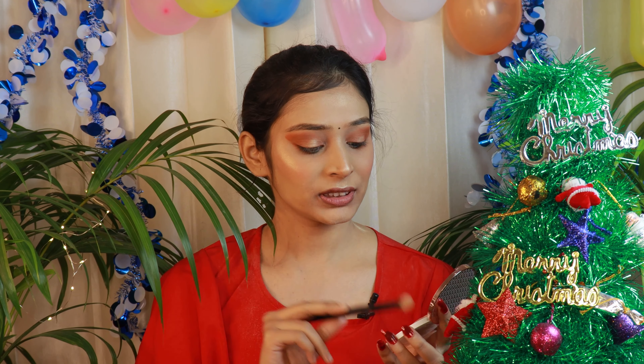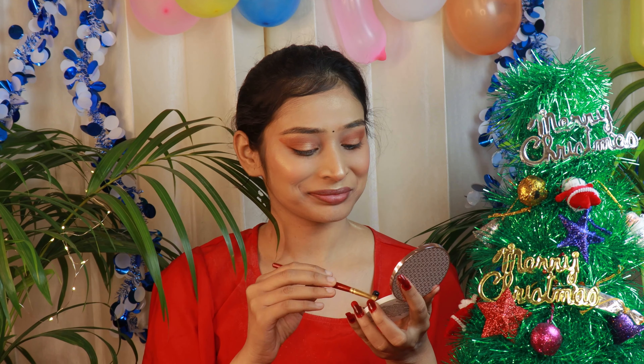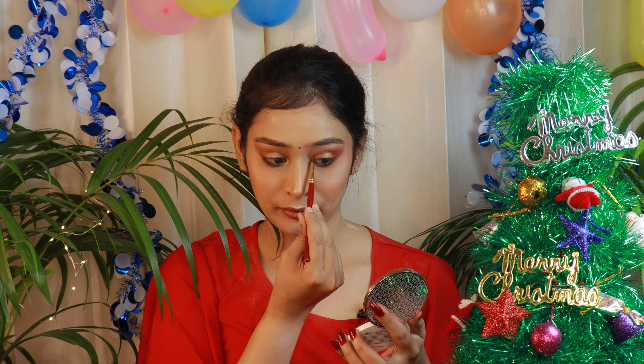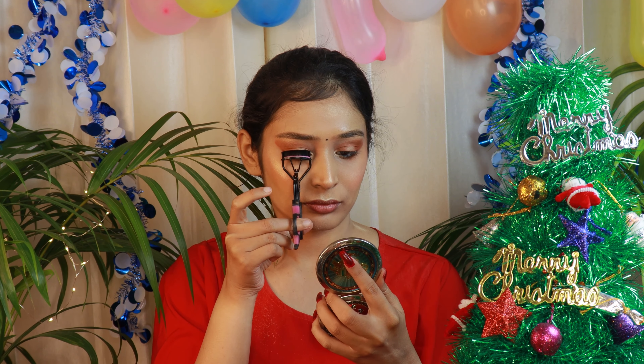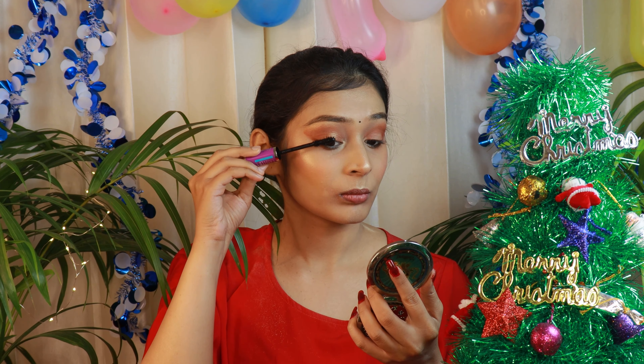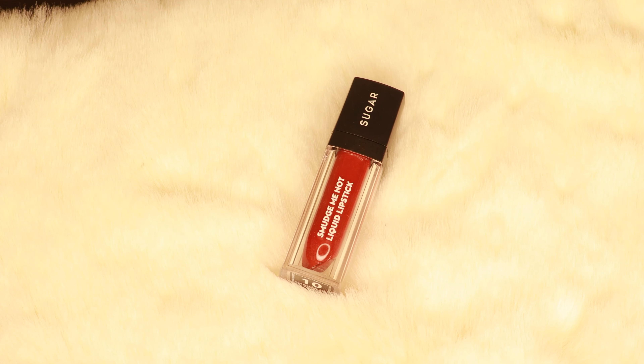Let's highlight our brow bones and inner corners. Now let's set our face — I'll be using Maybelline New York Lasting Fix. Let's curl our lashes. For mascara today I'll be going for Maybelline New York The Falsies Lash Lift Mascara. Now I'll finish off my look with Sugar's Smudge Me Not Liquid Lipstick in the shade Drop Dead Red, number 10.